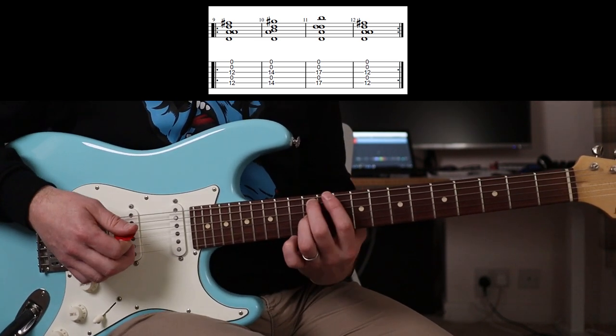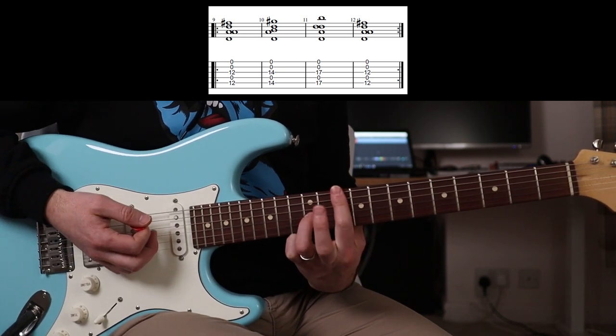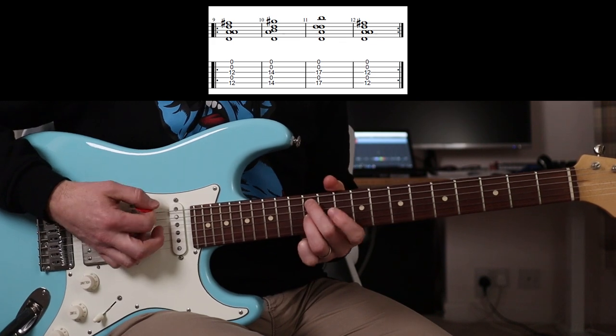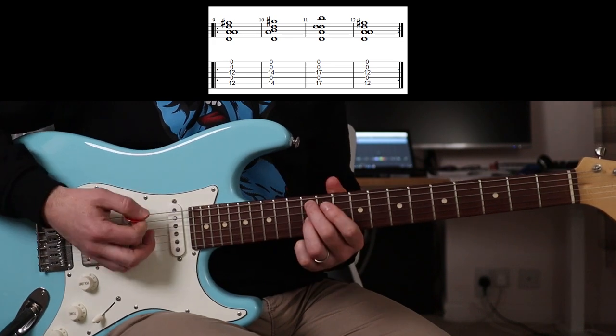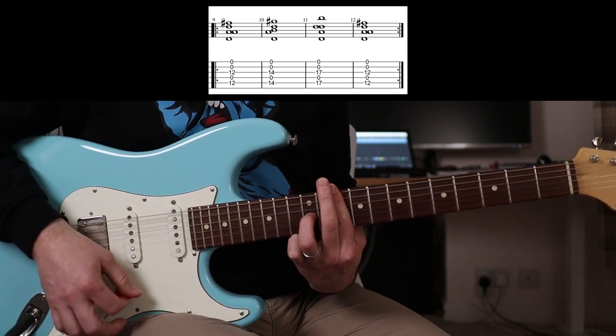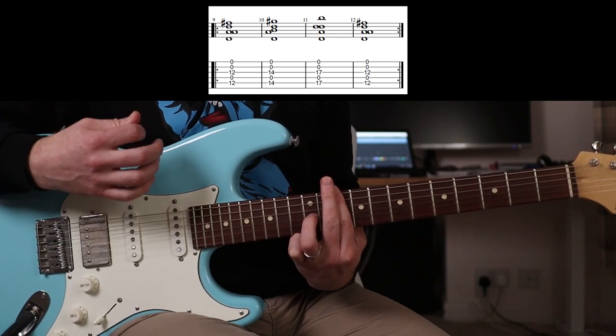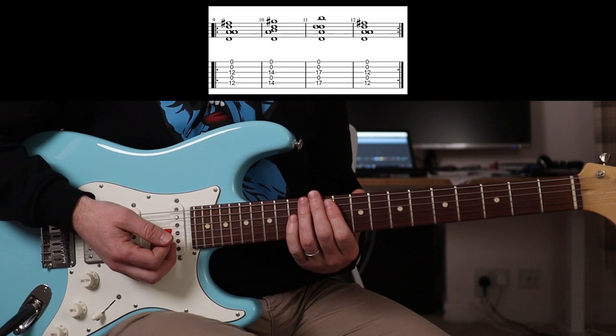Back to the 12th. But then you're going to go to this where you're barring the whole 10th fret again. So you're going to play that, and that's slowly again. And round. And that is it.